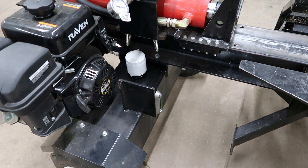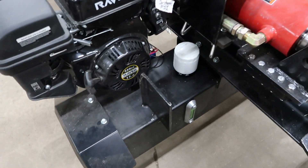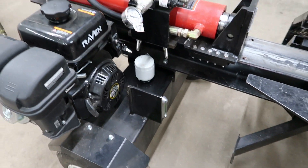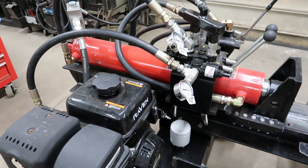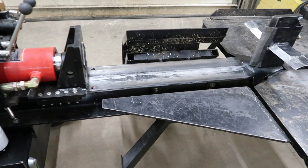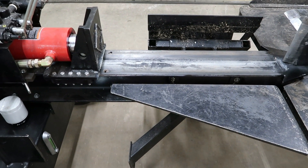Is it worth it in my book? Yeah, especially for this splitter. With the size of this hydraulic tank, anything I can do to keep that oil cooler — and the way you keep that oil cooler is to keep the pressures down on it. Half the time of this splitter is spent on retract, and you can hear how much this engine labors.